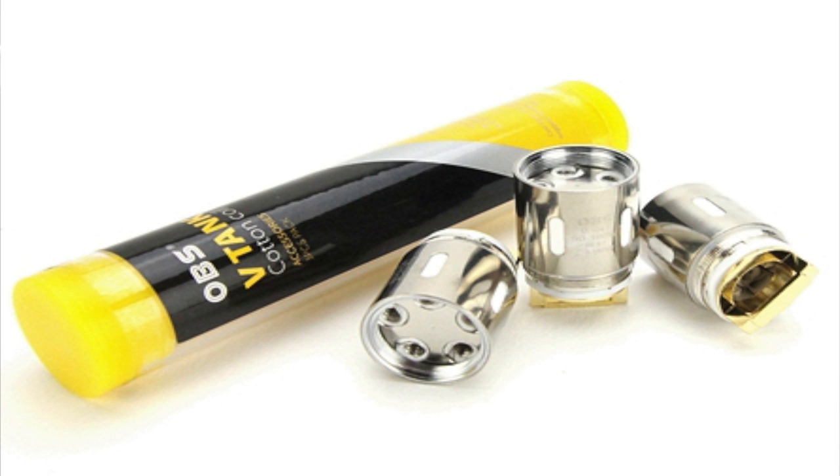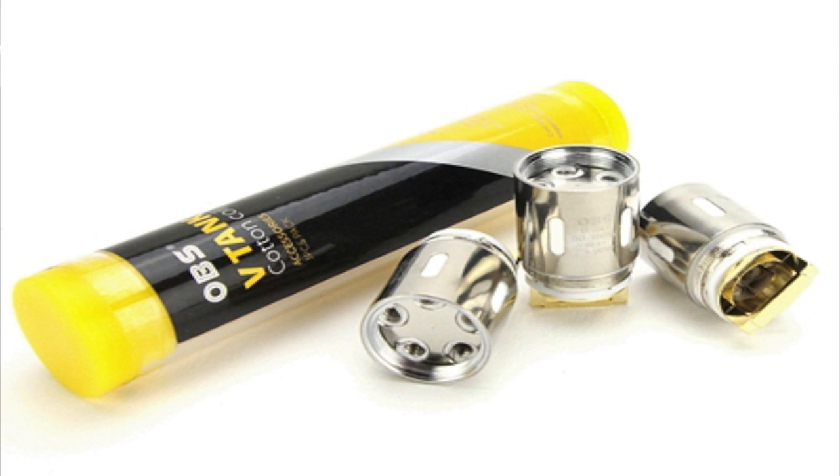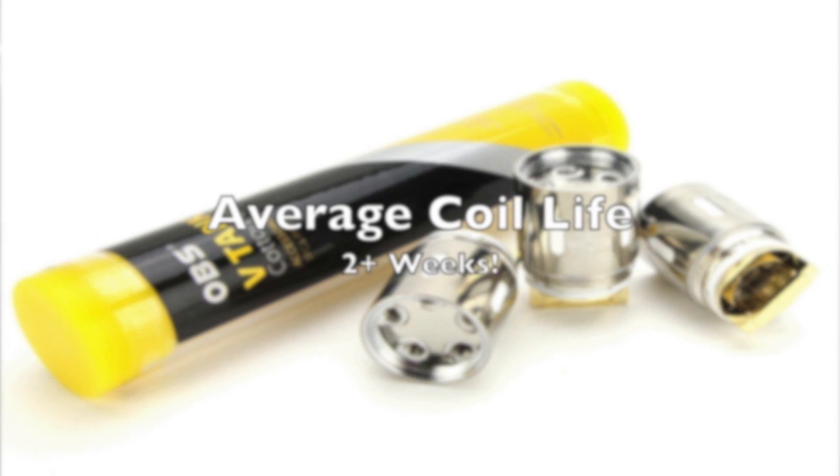The OBS V-Tank coils come in at around $16 Canadian or about $10 US for a pack of three. That works out to just over $7 Canadian per coil for the TFV-12 versus just over $5 per coil for the OBS — a saving of about $2 per coil, which does influence purchasing decisions going forward.